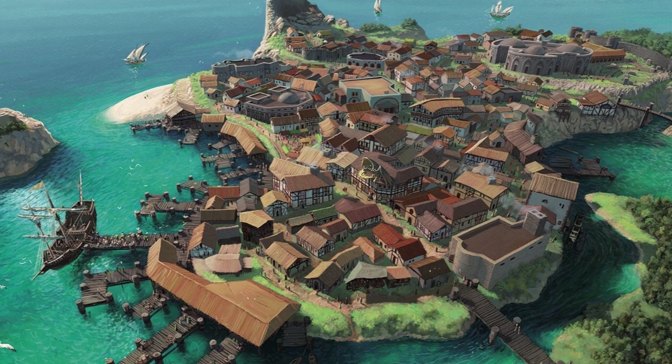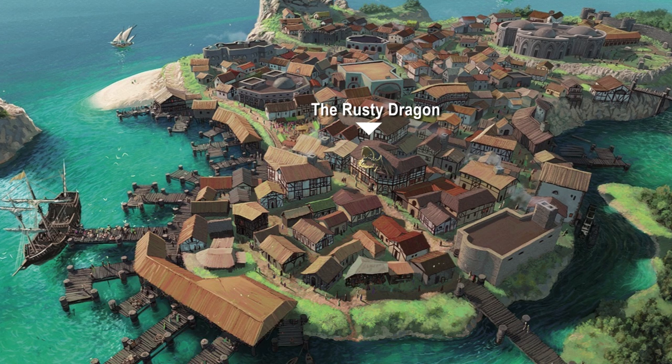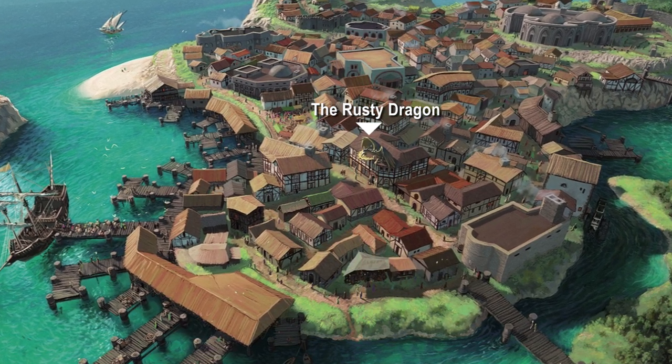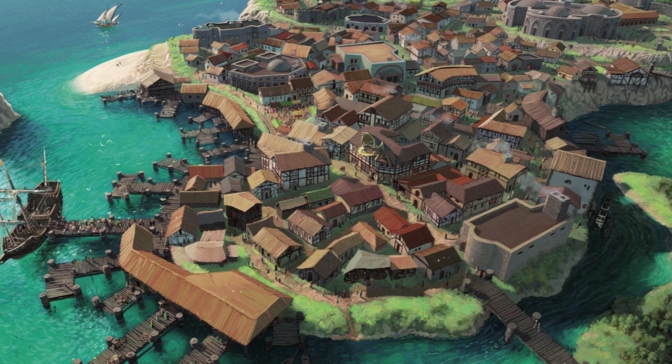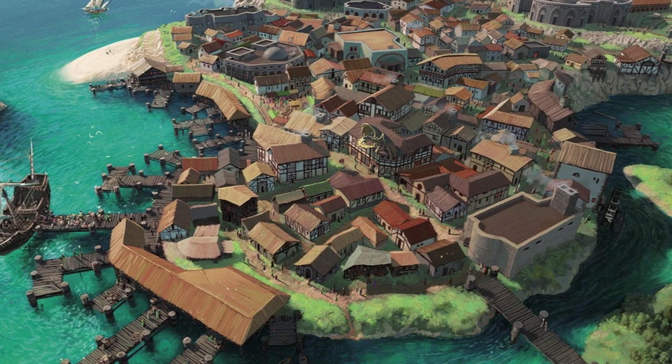In the town of Sandpoint itself, the Rusty Dragon Inn is a notable landmark, and is named for the large iron dragon sculpture on its roof. The building contains lodging rooms, a tavern, and a stage for performances. It is a popular haunt for adventurers, as well as a gathering place on festival days.